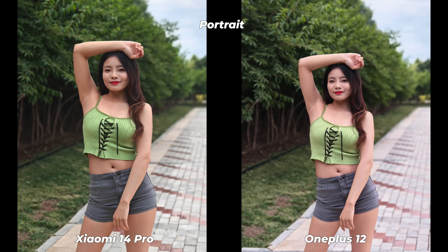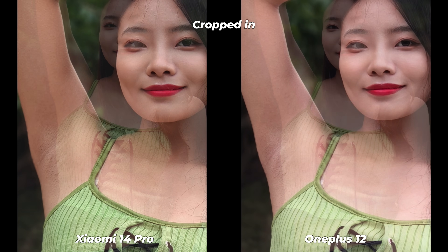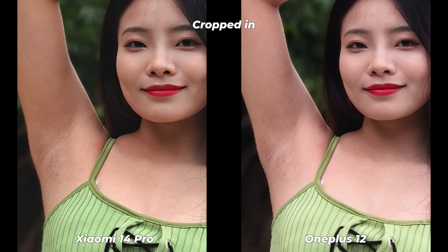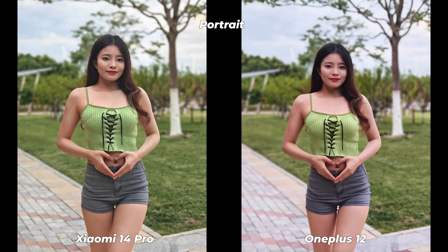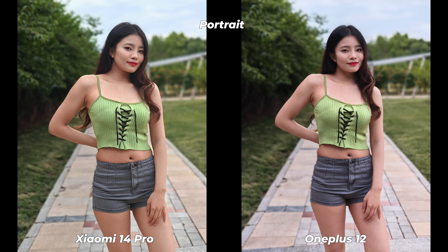The OnePlus 12 has a bit high contrast and skin tone that is sometimes pale and sometimes oversaturated. After checking a lot of portrait photos side by side, Xiaomi has better exposure, wider dynamic range, better color grading, and most of the time manages to reproduce almost perfect true-to-life skin tone. In terms of subject-background separation, Xiaomi has also done better. Considering detail level, texture sharpness, and all other factors, I think you'll agree that Xiaomi 14 Pro is the winner of this segment.